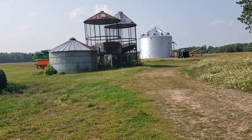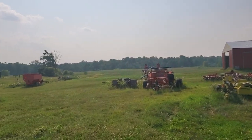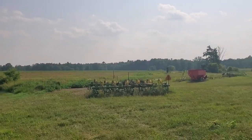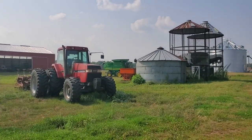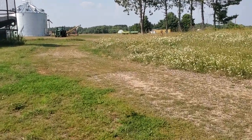I've got to get the swather out because about half of this wheat has got lamb's quarter and pigweed coming through it, so I'm going to have to swath it and let that stuff dry down before I run it through the pickup head on the combine. There's the combine back over there. Buckwheat's coming up — I'll go shoot a little bit of that.